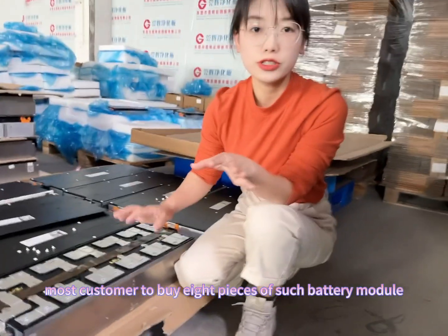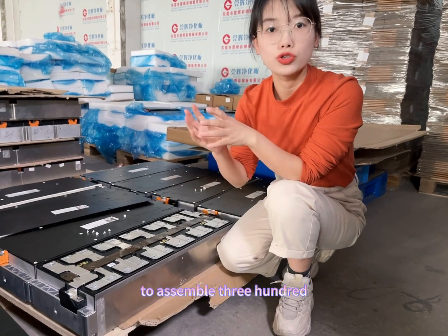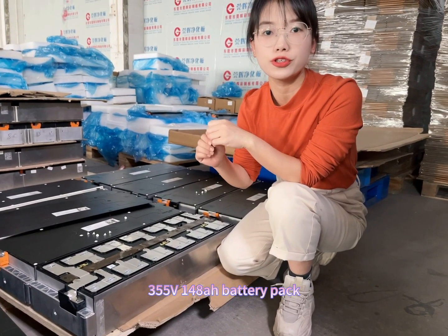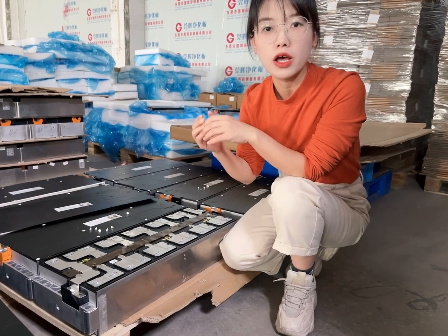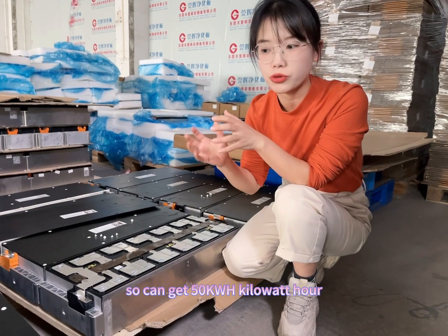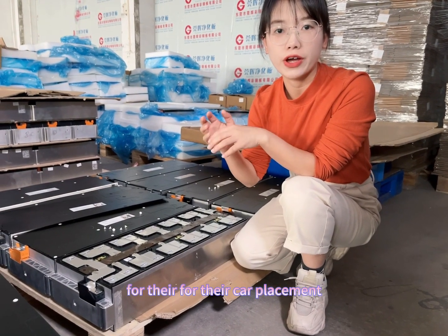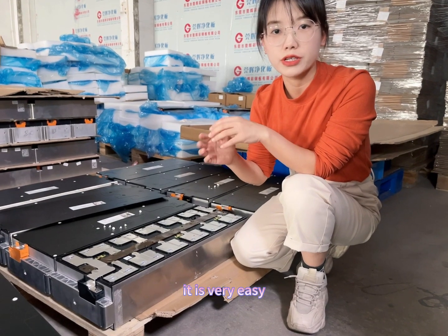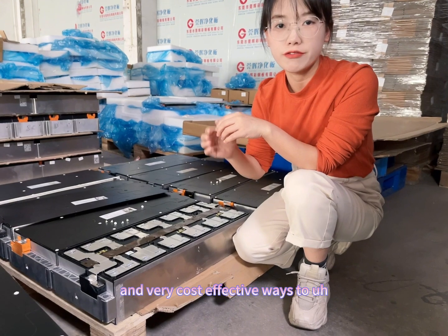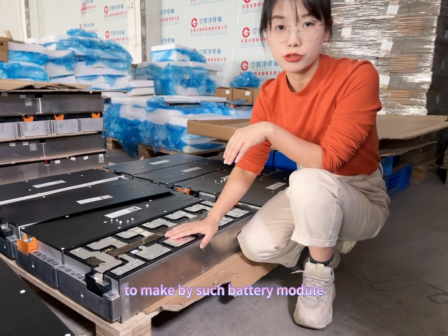Most customers buy 8 pieces of such battery modules to assemble a 355 volt, 147 amp hour battery pack for Nissan Leaf car replacement. This gives them about 50 kilowatt hours for their car — it is a very easy and cost-effective way to build such a battery pack.